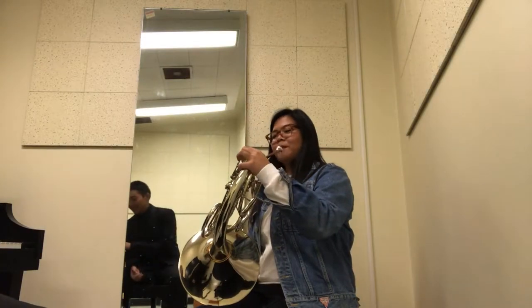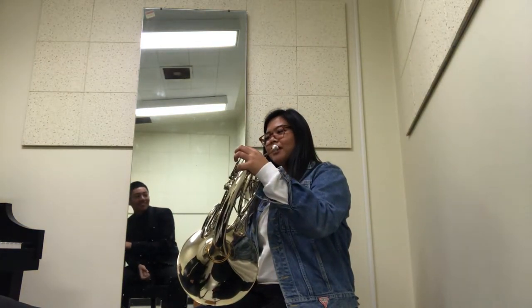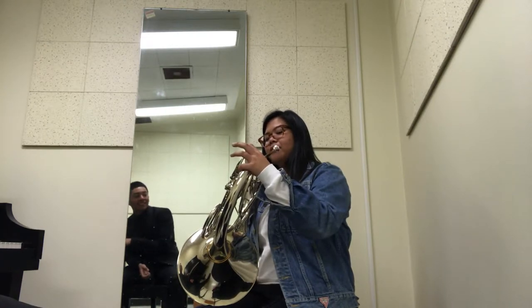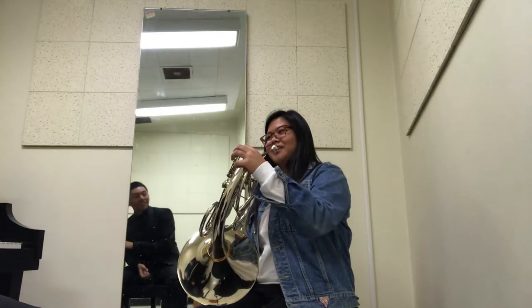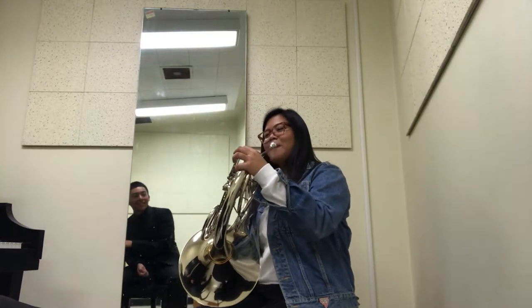Wait, don't play it yet. You're going to finger along to the notes. Alright, so do you remember how to play it? Yes. The raspberry — M.